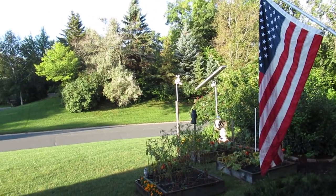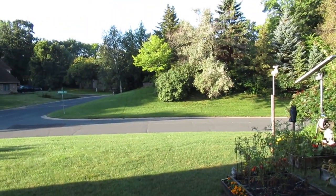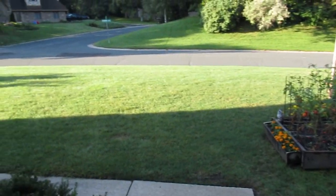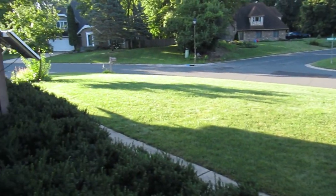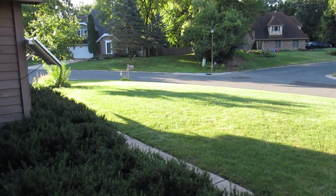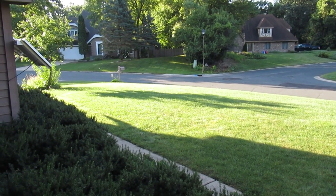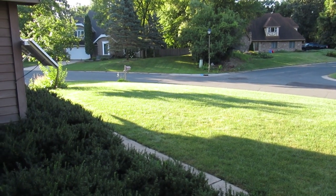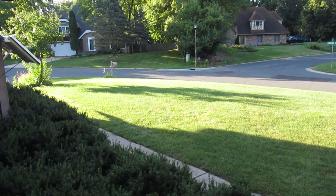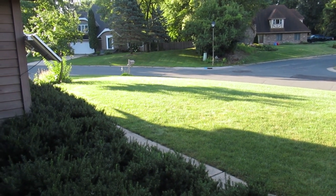Another beautiful Minnesota morning, last week of August. The lawn is looking very good, nice and green. I'm still cutting it as high as my mower will let me. Yesterday we had about an inch of rain, which was perfect timing — I haven't really had to water that many times this year with the lawn sprinkler.